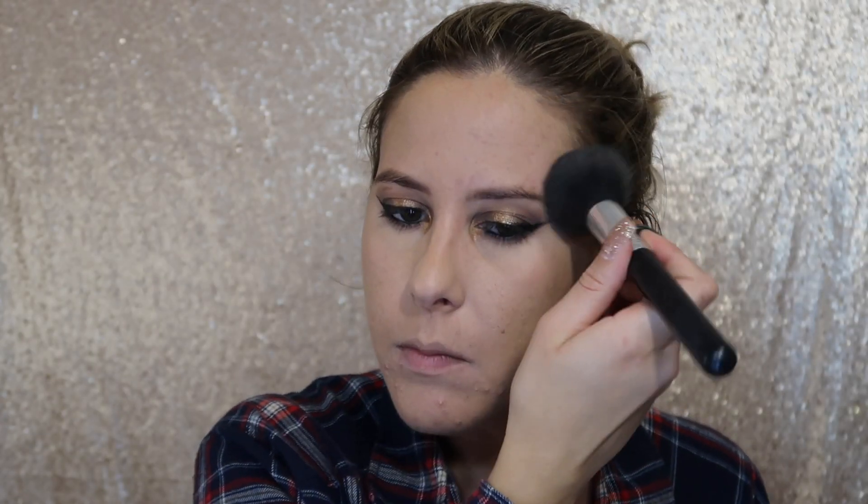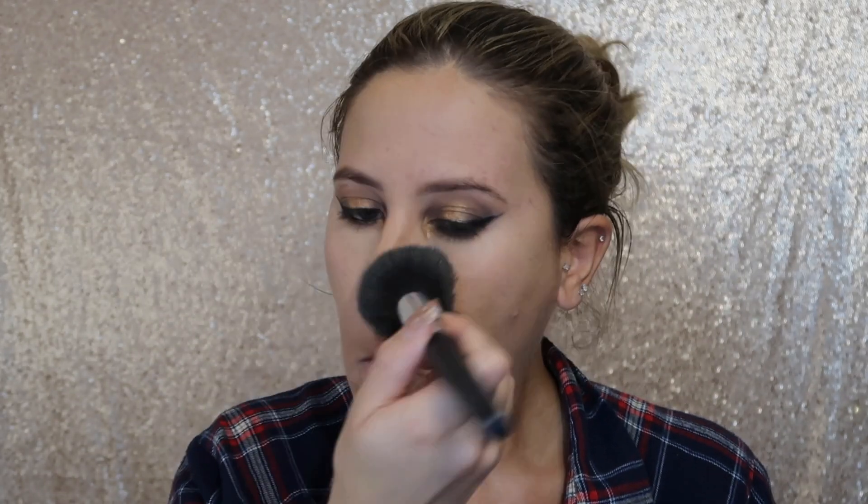Next I'm going in with the Peach Perfect setting powder to set my whole face. This is usually when I would do my brows, but I just got them waxed and tinted so I really don't need to — I'm just going to comb them out.